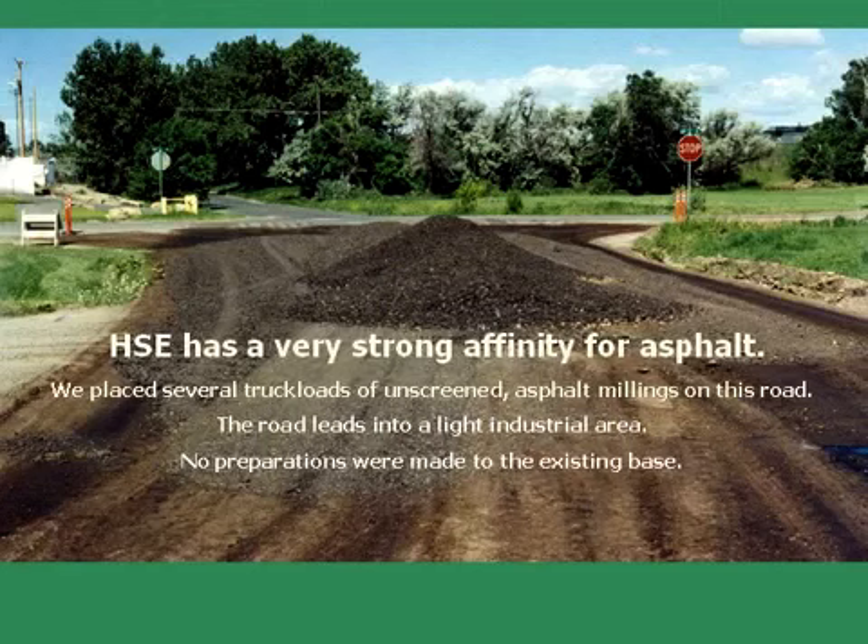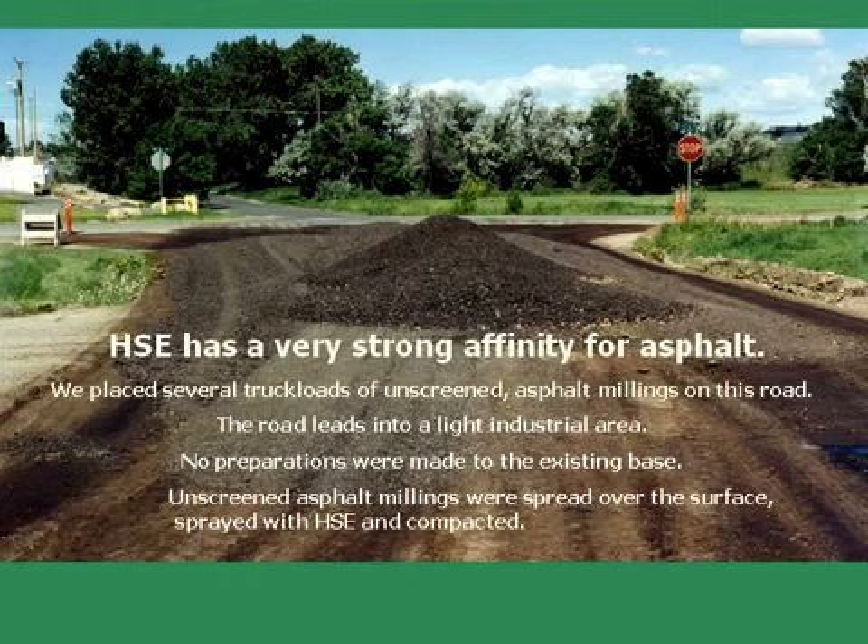No preparations were made to the existing base. Unscreened asphalt millings were spread over the surface, then sprayed with Hawk Seal E and compacted.